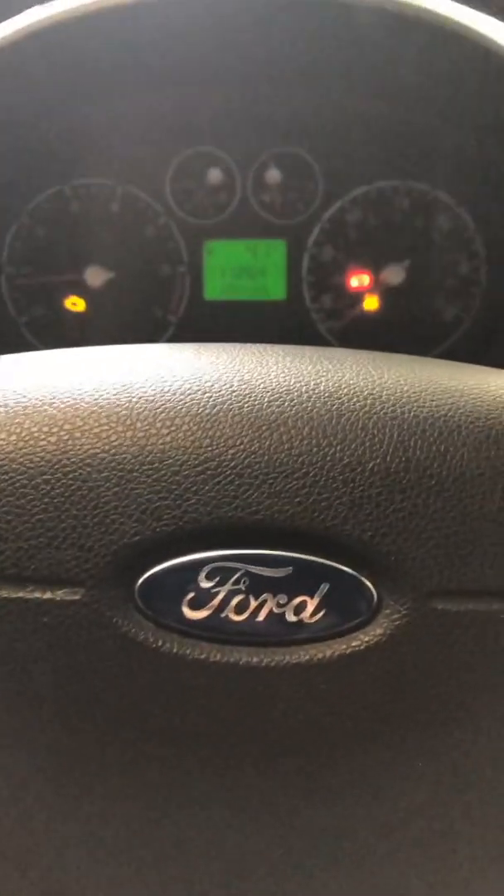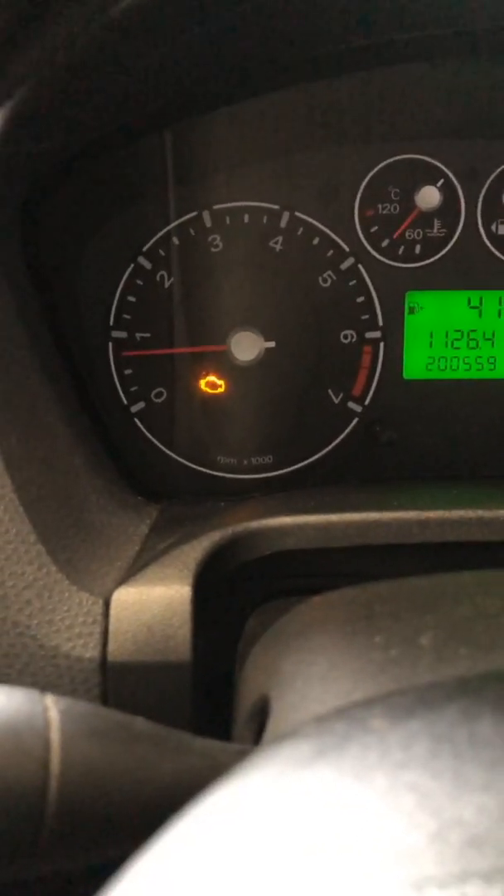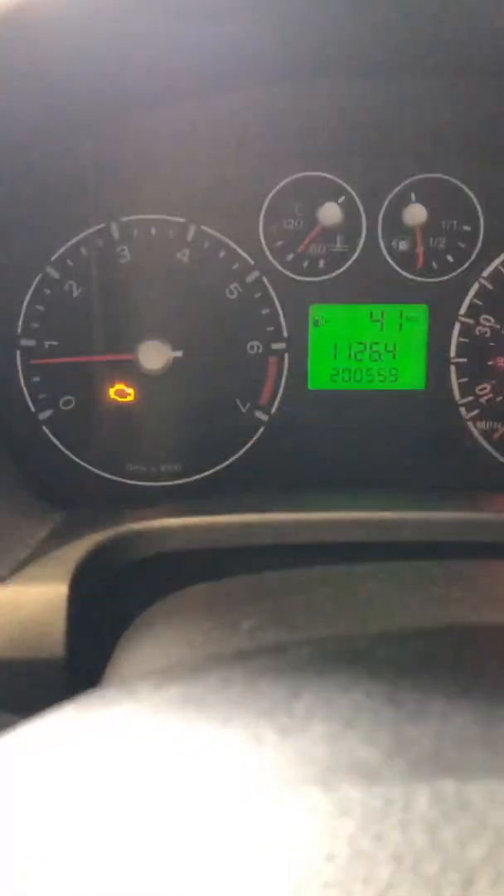2006 Ford Fiesta 1.25 ZETEC model, engine management light on. It came on and hasn't gone off since. We're just going to read the codes here.